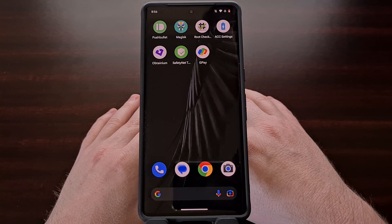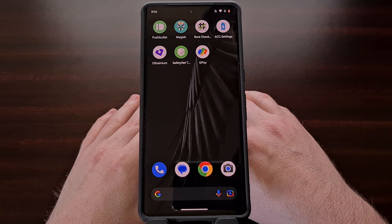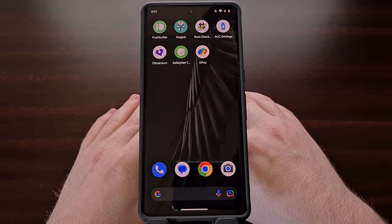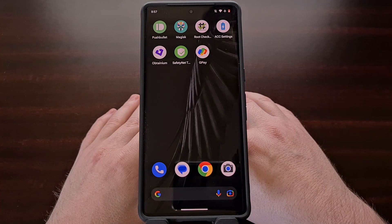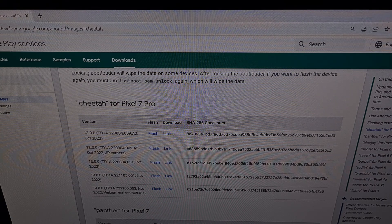With this done, we're now going to use the computer to bring up the Google Factory Images website, since we're going to be installing this over-the-air update using the Android Flash tool in a Chrome browser. I'll go ahead and link to this website in the video description below. Since we are using the Android Flash tool, you are going to need to have USB debugging mode enabled on your Pixel 7 or Pixel 7 Pro.